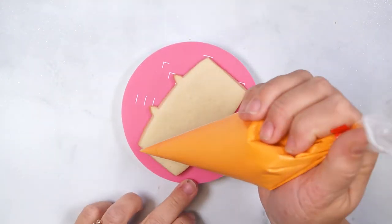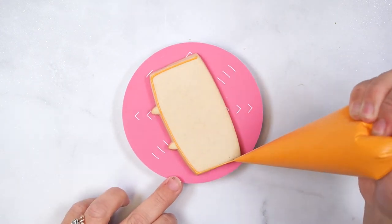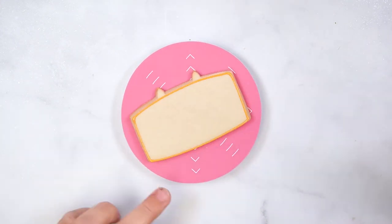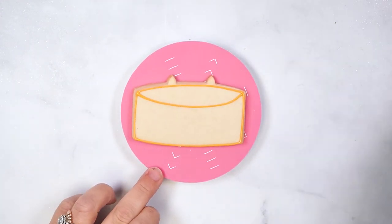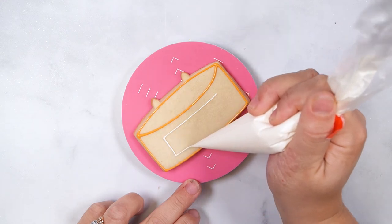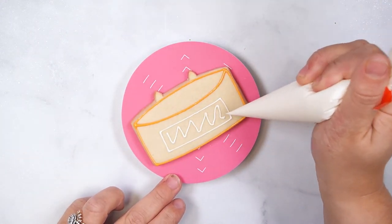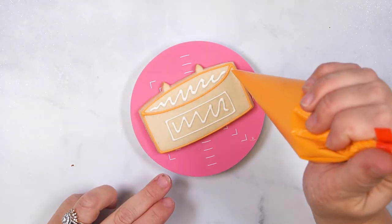To decorate the candle cookie, start by outlining the rectangle section with flood royal icing. Pipe a curved line from the top left corner to the top right. Then pipe a rectangle in the bottom section with flood icing and add zigzags to the top section and the rectangle. Set this cookie aside to set up at room temperature for 5 minutes.